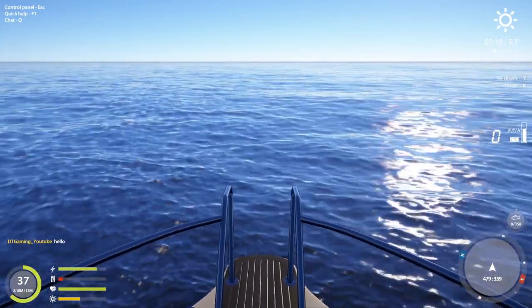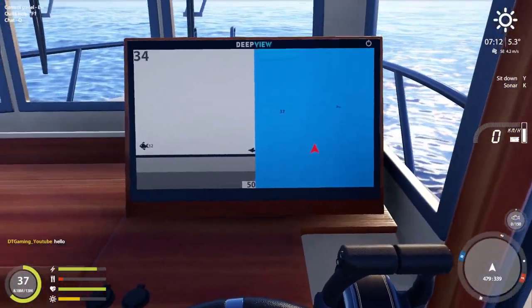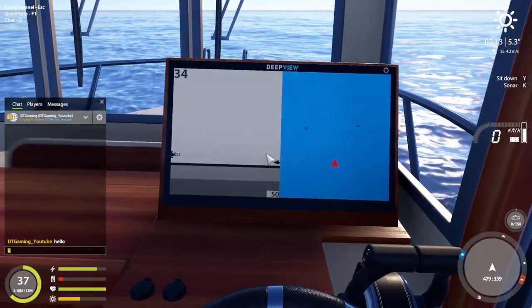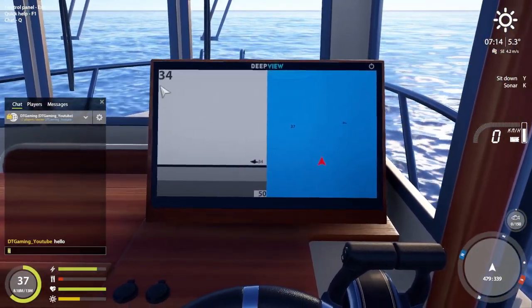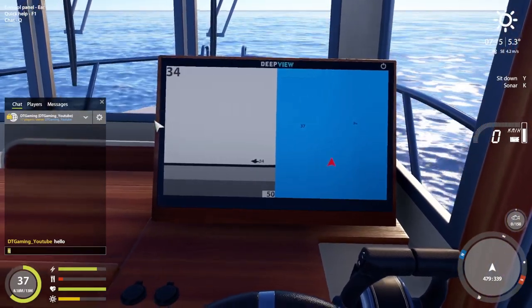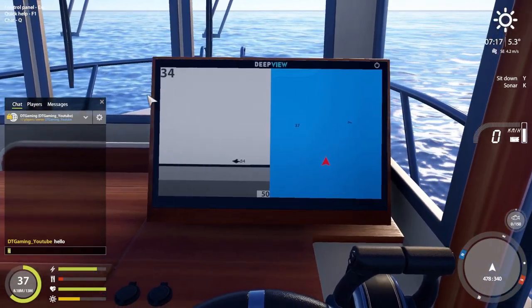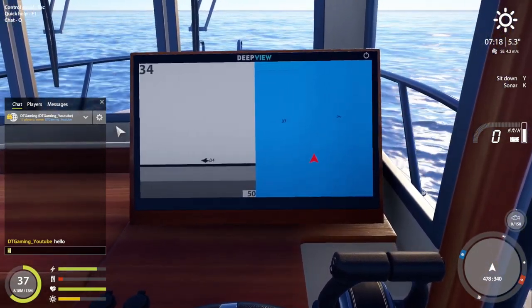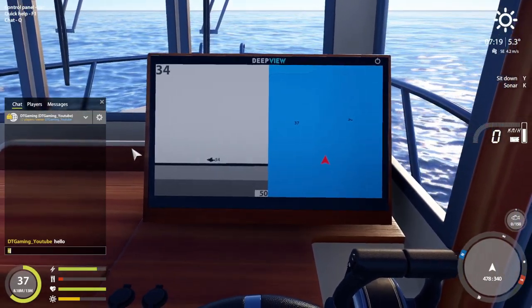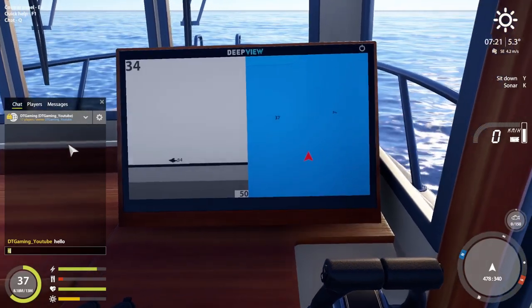And when you're looking at the sonar, this is basically right here where you're looking at. This is the front side and you're looking toward this way. And once the fish comes to here, that means the fish is now under the boat right here. When you can't see the fish no more, that means it's underneath you.